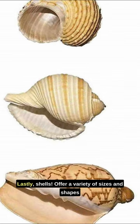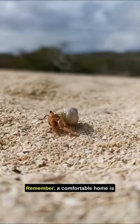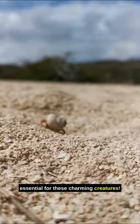Lastly, shells. Offer a variety of sizes and shapes so your hermit crab can upgrade as it grows. Remember, a comfortable home is essential for these charming creatures.